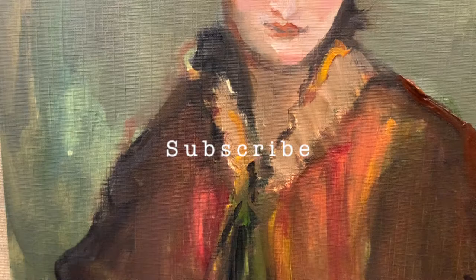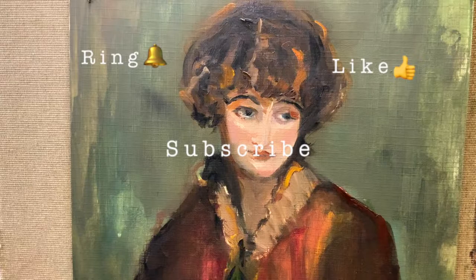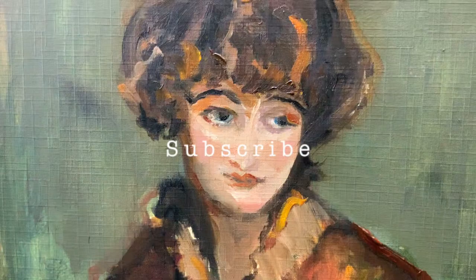Hi, Jill Bretherton Art here again with a new video after something of a break. This is a 20 minute or so video, just slightly less — a portrait of a woman. It's an oil sketch and it's pretty quick and easy, so let's get into it.